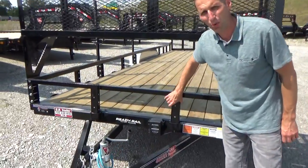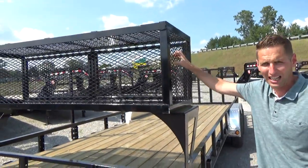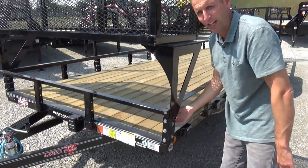It has holes in the rail, so there's different things that pin into the rails. This right here is the Landscape Toolbox — it's available as a locking box. You can put gas cans in there, put weed whips in there. It just locks right into the Ready Rail, bolts right in there.